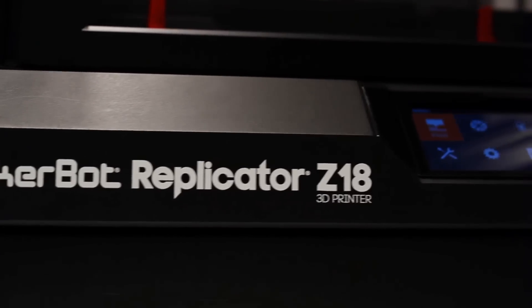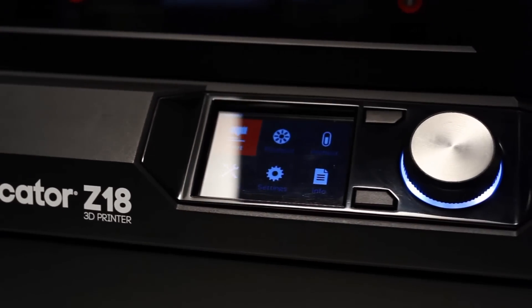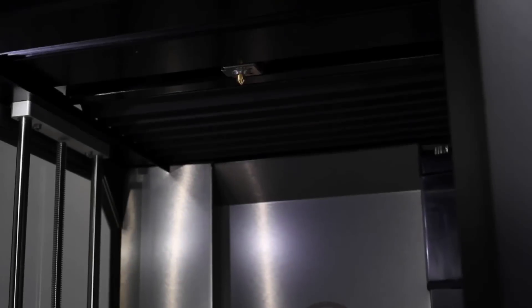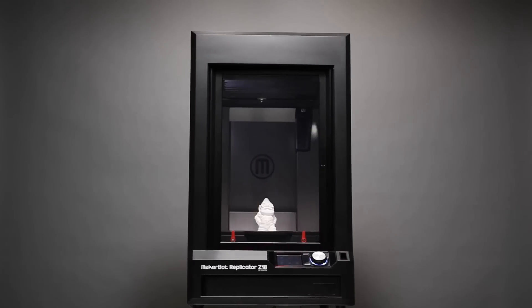The MakerBot Replicator Z18 has all the great MakerBot fifth-generation technology. The MakerBot Smart Extruder will keep you on track, and when you run out of filament, it has filament detection so it'll send you a message: feed me. It's got an onboard camera so you can monitor your prints, take great pictures, and distribute them across your social networks. This is powerful MakerBot fifth-generation technology.